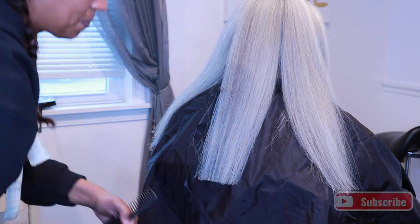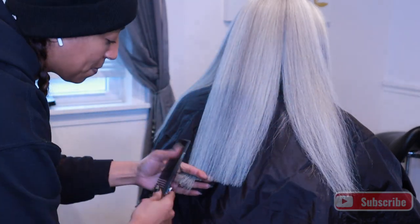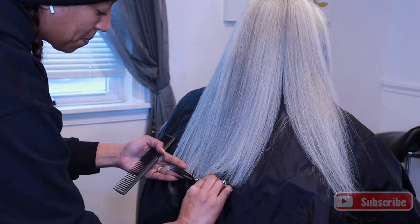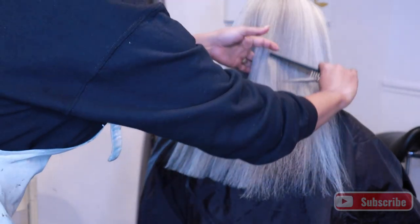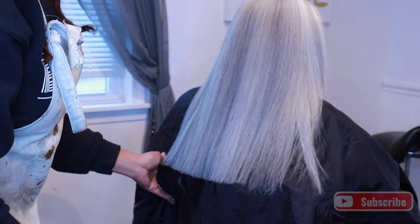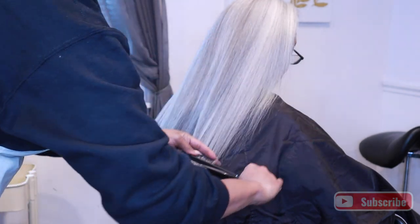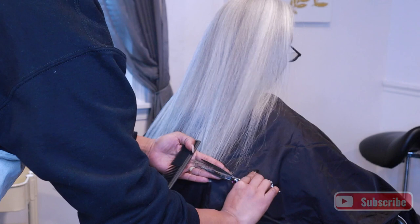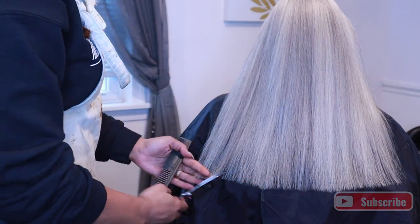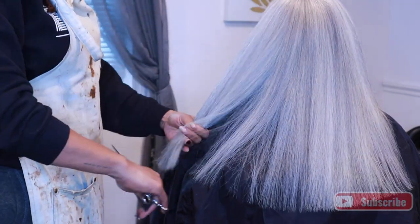My mom did go to beauty school — she went to a welfare beauty academy — and she's very particular about some of the ways she wants me to do her hair, so I don't play. What Mama says is what I do. She always likes for me to cut a nice amount of hair off because I don't do it often, so every time she comes, it's grown right back in. As you can see, I'm just going through and trimming her hair and making sure all her split ends are gone, and then I'm going to give her a nice curl.